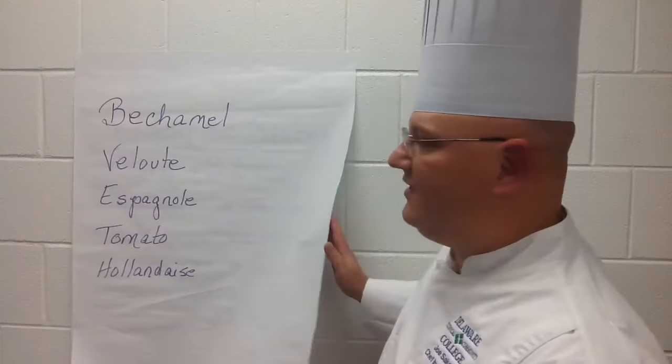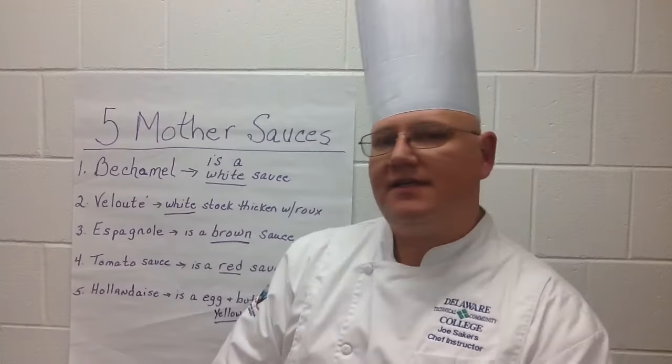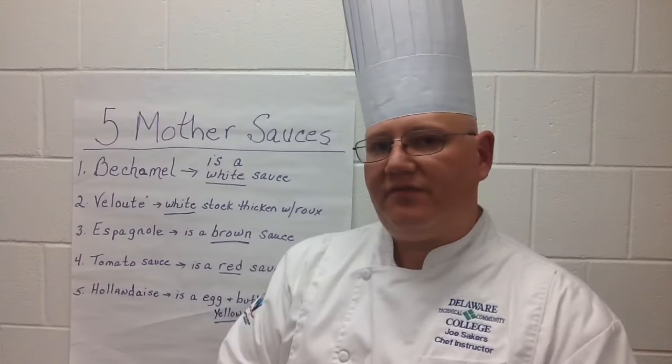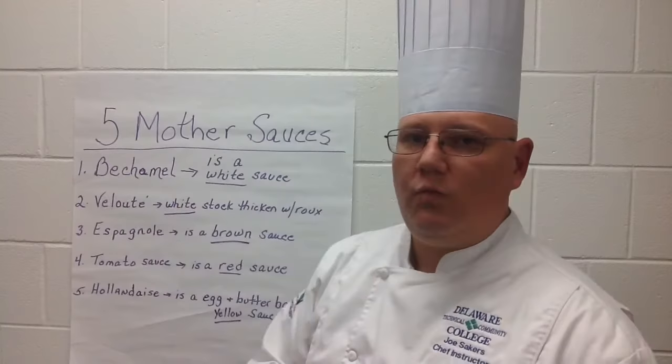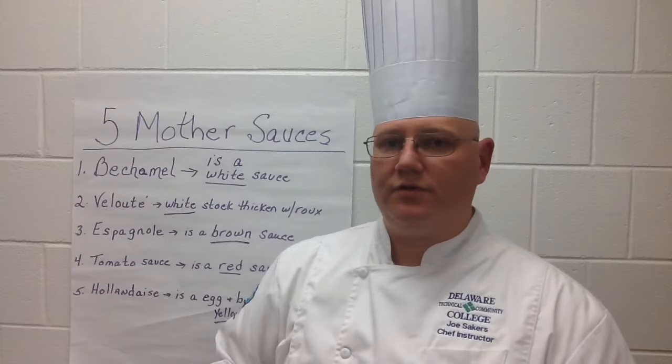It is easy to remember the sauces if you think of the color they're associated with. Béchamel is a white sauce — it is milk that has been thickened with a white roux. A roux is 50% flour and 50% fat, and that will thicken the milk and create a Béchamel sauce. Velouté is a white stock, most often fish or chicken, that is thickened with a white roux.